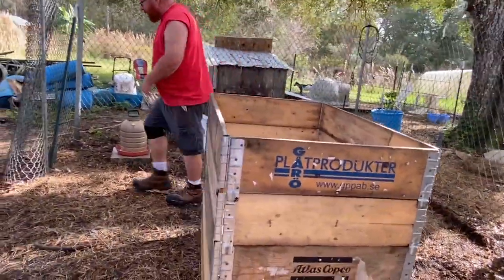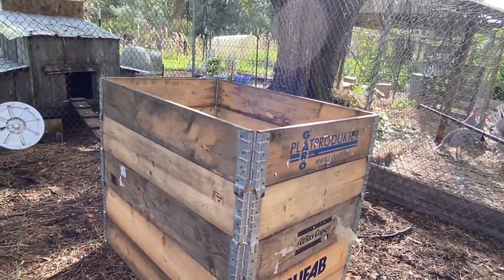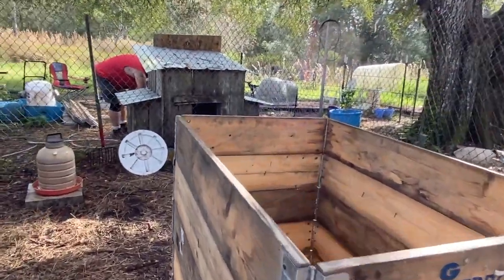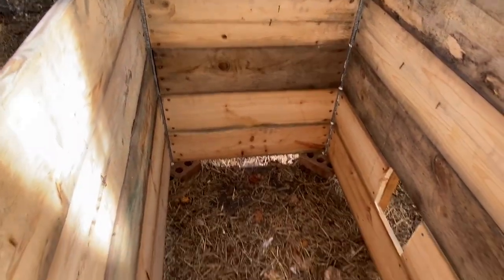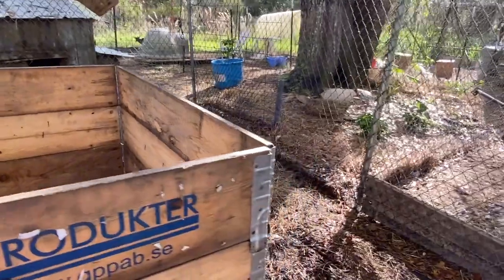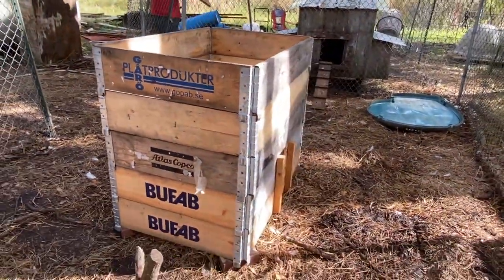So this is going to stack like that. Should we get the roosting post and the nesting boxes put in before we put the lid on? Yeah, I'm just going to show people what I'm going to do here. This is such a cool idea — I'm so happy my chickens are going to get more room.